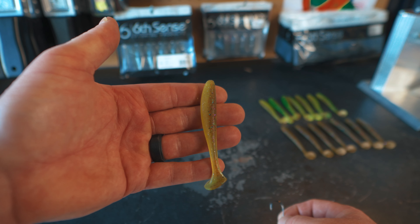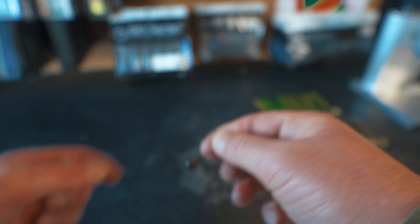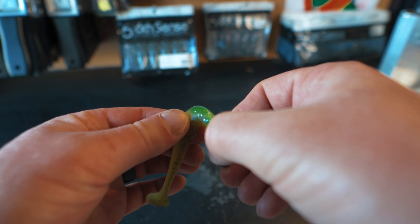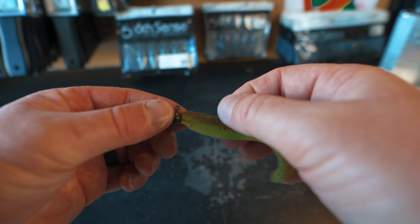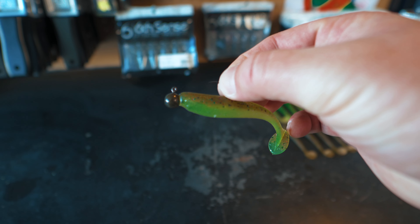Typically when I'm fishing these slick shiners I'm going to be fishing them on a ball head jig that I also make with my Dual Molds. I just simply go straight down into the bait and thread it on — it doesn't take very much to get on there because it's a small hook. You simply just pull it all right out, and there you go: Slick Shiner on a Dual Molds ball head jig, ready to go catch some fish.